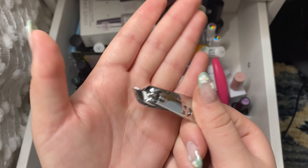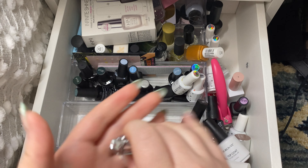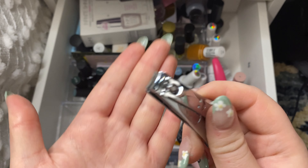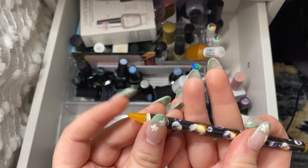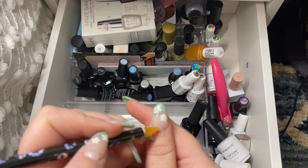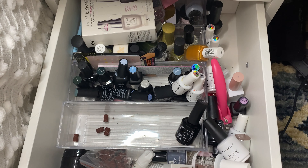Then I just have this angled nail clipper I'll hold on to, and then a regular nail clipper I'll hold on to. This is a wax pencil for when you're picking up rhinestones to put on your nail, so I will keep that as well.